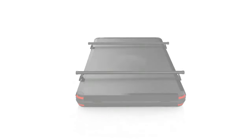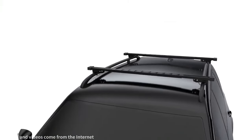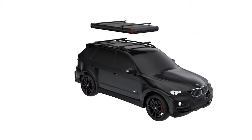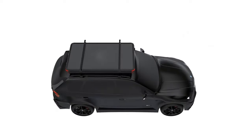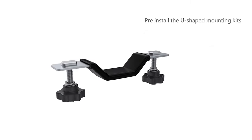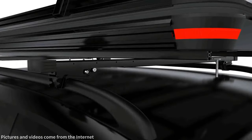The installation method of roof bars is also an important consideration. Some roof bars need to be securely attached to the vehicle's crossbars or mounting points, typically coming with special mounting systems for direct installation on the vehicle's roof. On the other hand, there are roof bars that utilize frameless installation systems such as suction cups or clamps. These methods do not require existing crossbars or mounting points and offer more flexibility in placement and adjustment.